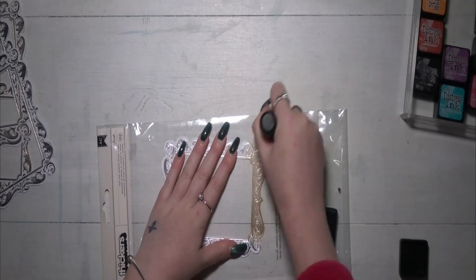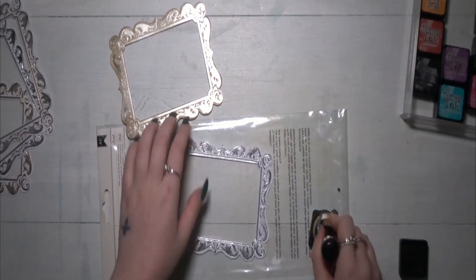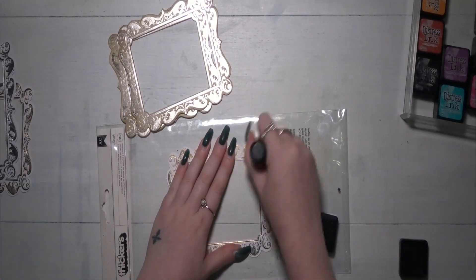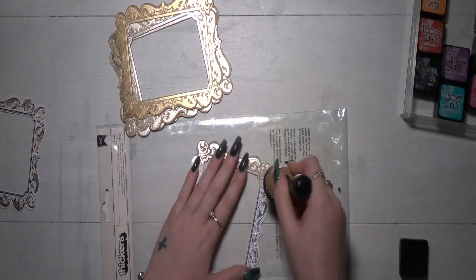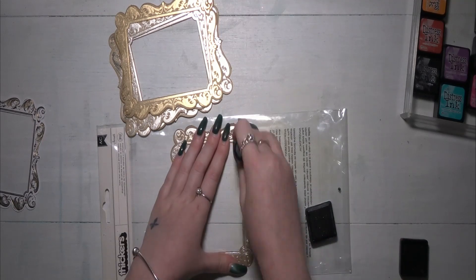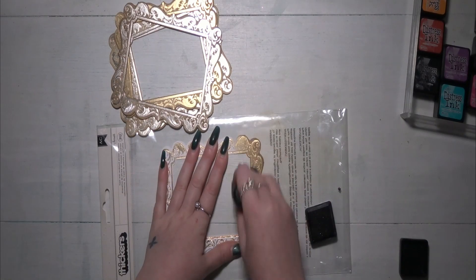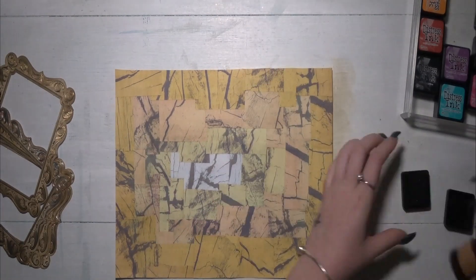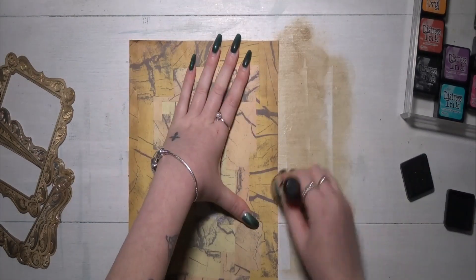I've left my background to dry. I have a box where I put random things I want to use in my art journal, and I have loads of these frames — I have absolutely no idea where they're from. I went around all of the frames with Vintage Photo distress ink because they were very white, but the Vintage Photo didn't cover up any of the foiling on them, so I was really pleased because I wanted that foil still there — I just didn't want them to be white.